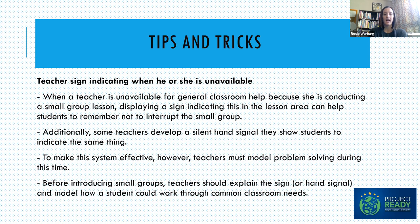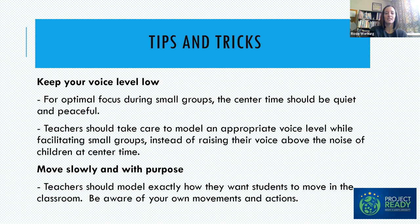As you're doing your small groups, you're less available to students in center time. Teachers can use a written sign or a hand signal to tell friends they're not available right now. Of course, you have to teach children ahead of time what that sign means and take time to help students problem solve through basic things that can happen during center time, being really proactive and teaching those skills ahead of time. We also always want to make sure as teachers that we are modeling the behavior we want to see — during center time, we want students talking in a low voice.